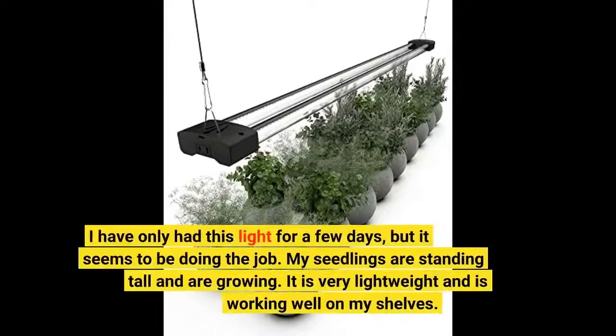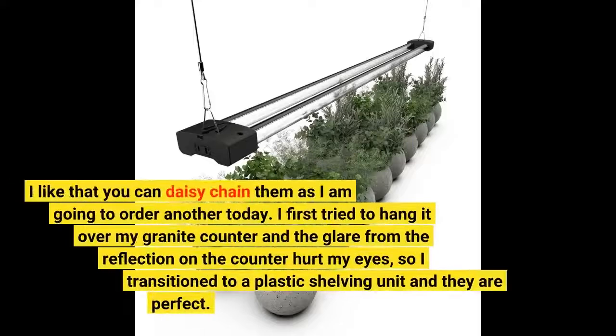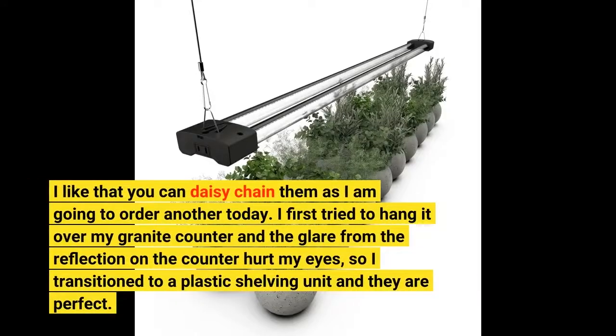I have only had this light for a few days, but it seems to be doing the job. My seedlings are standing tall and are growing. It is very lightweight and is working well on my shelves. I like that you can daisy-chain them, as I am going to order another one today.